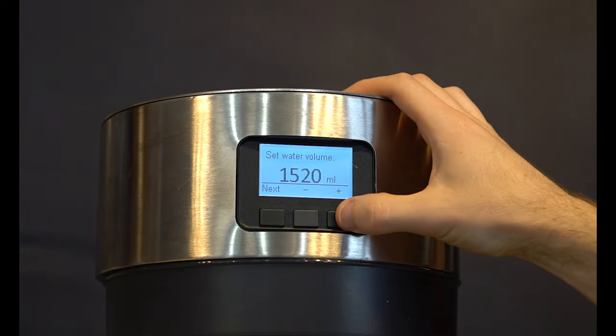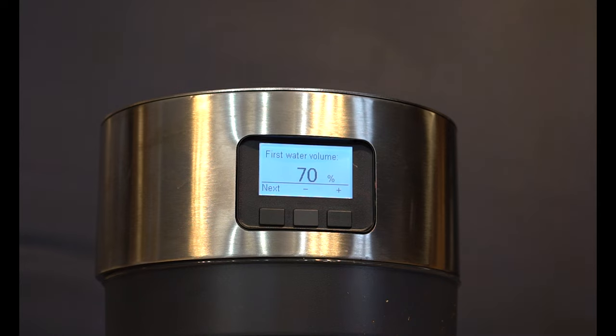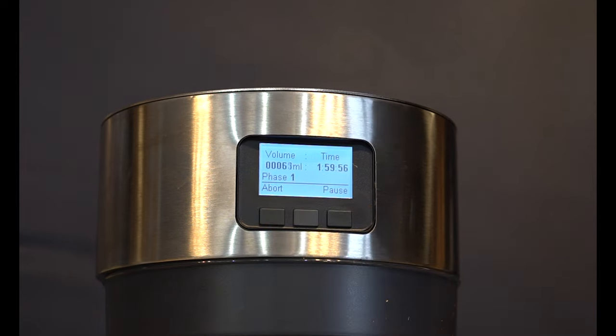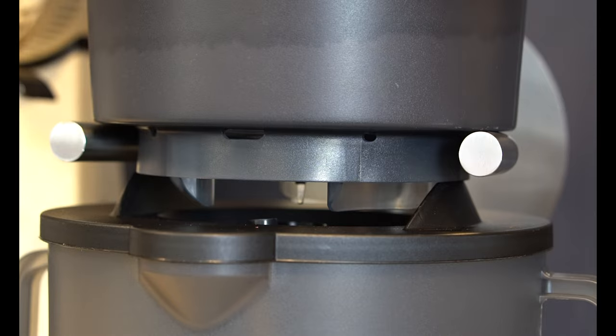Now we're going to set the water level to 5,000 millilitres or five litres. Hit next. The percentage of first water volume dictates how much water it will use in the first pulse — the manual recommends starting at 60%, so we'll go with that. We're going to set the brew time to two hours. It gives you a nice overview of your recipe, then just press start. You should now be able to see and hear the water level rising and your coffee brewing. Make sure the two parts of the brewer are properly in line with the spout and the bucket lined up correctly, and after a few moments you should start to see some coffee dripping through.